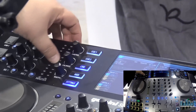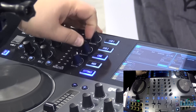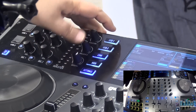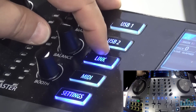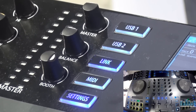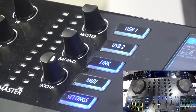Your master section right here has a very detailed LED meter for your master, plus control for master volume, balance, and booth out. You can select to draw from USB 1 or USB 2. Link is our Ethernet connection — so if you wanted to use, for instance, the MDJ-1000s, you can connect two of those here and synchronize and share the library between all four units.